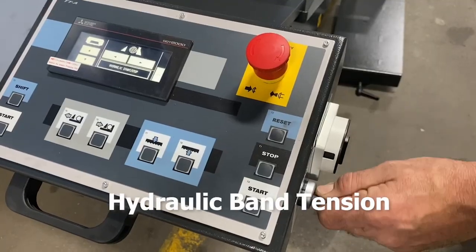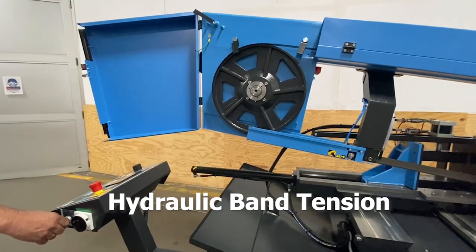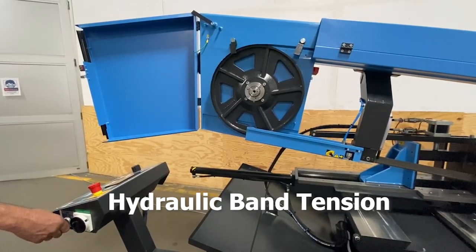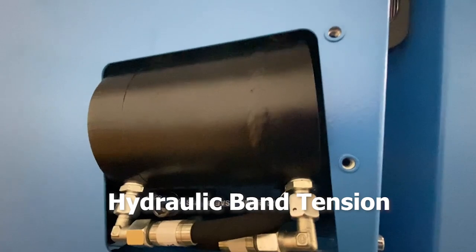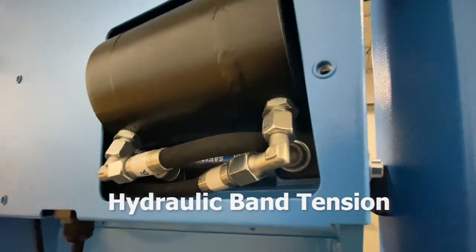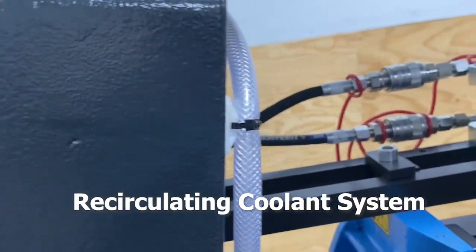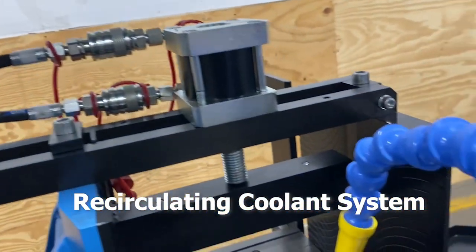Hydraulic band tensioning assures proper blade tensioning throughout the cutting process. An indicator within the control panel alerts the operator when the blade is at optimal tension. The recirculating coolant system provides the lubricity needed to reduce heat and removes chips from the saw blade.